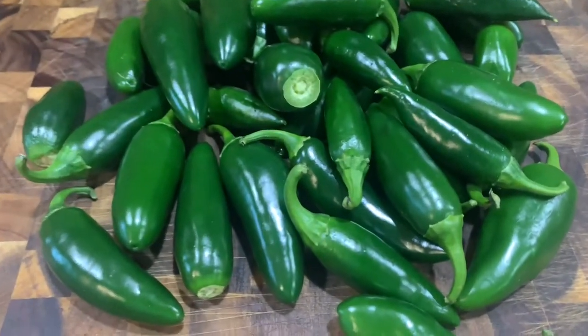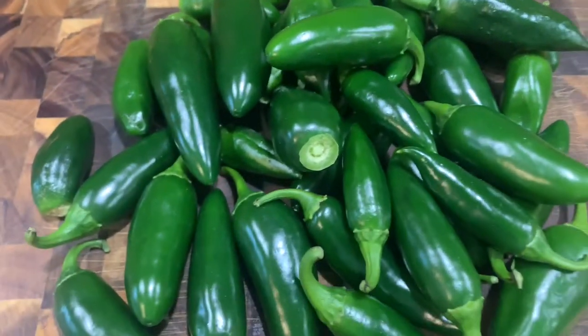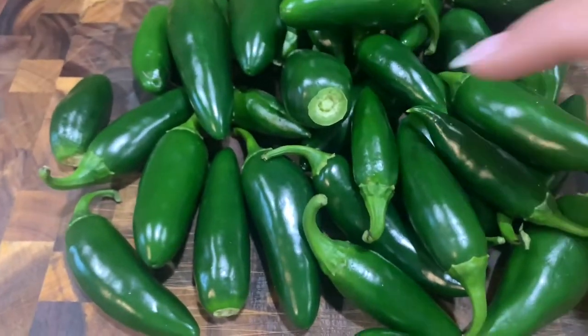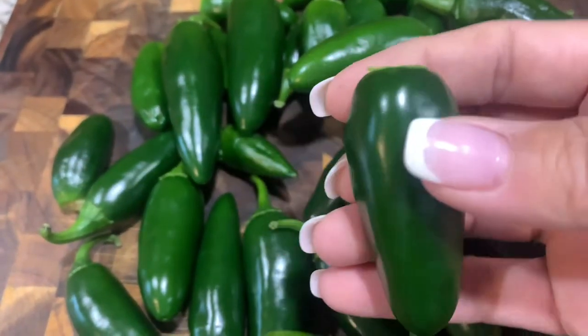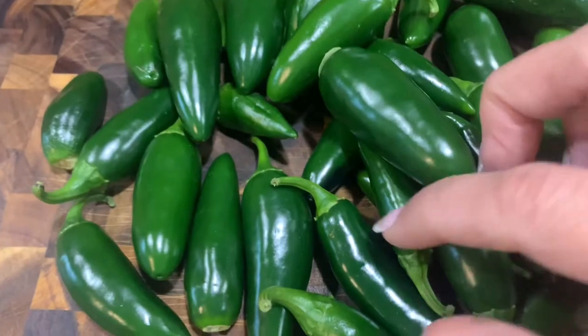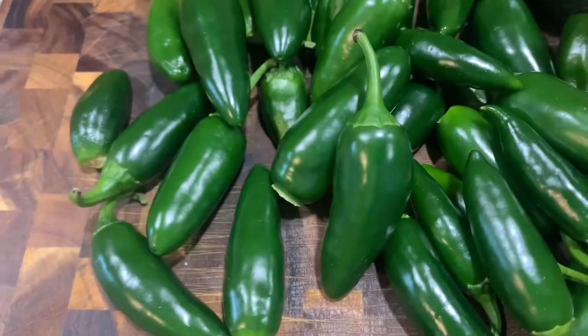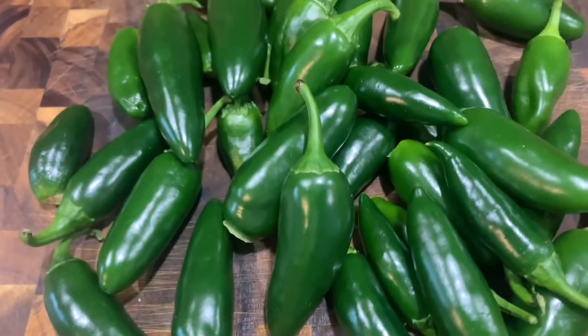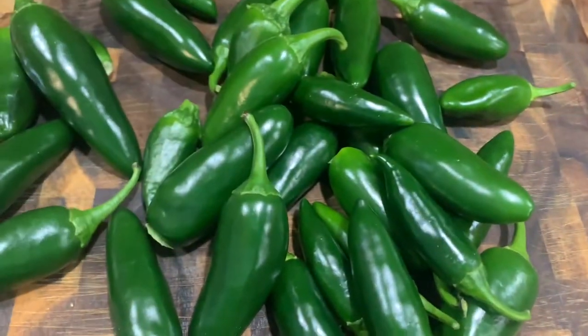First off, the jalapeno. I love the jalapeno. I've been using and growing them for a long time — lots of recipes. They originated in Mexico, and on the Scoville pepper scale for heat, it's on the mild to moderate side. I love it in salsa. You can stuff them with cream cheese, wrap some bacon around them, grill them, put them in drinks. There's endless recipes for jalapenos.